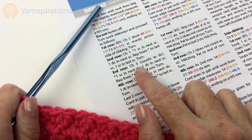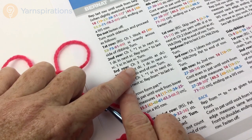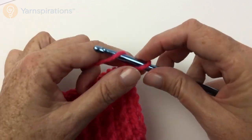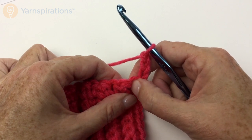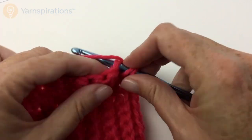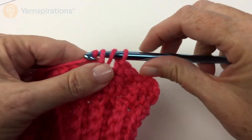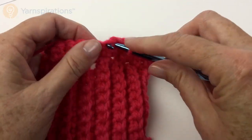We're on row three now. I've turned the work at the end of row two and it says chain 3, which counts as a double crochet, single in next double, double in next single, all the way across to the end of the row. So I'm going single, double, single, double all the way across — just offset from the previous row. The doubles are sitting in the singles and the singles are sitting in the doubles, giving a nice texture. However you tension your yarn is fine, as long as your stitches come out nice and even.